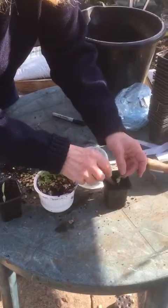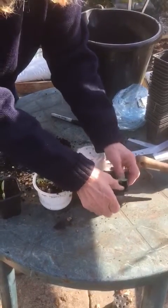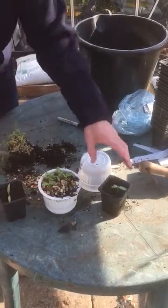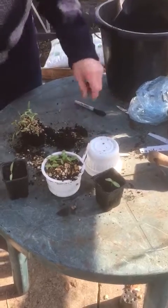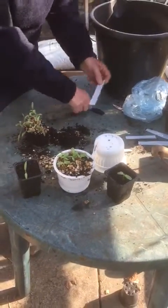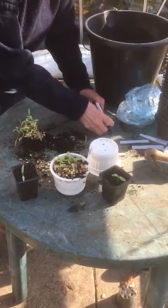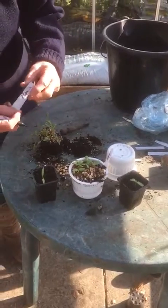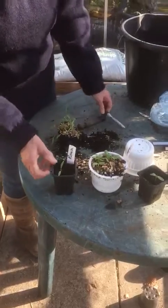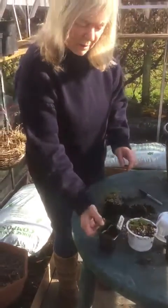People say I'm really quite rough with my plants, but I think you just don't need to be too delicate with them — you just have to be aware that you don't want to damage the root or the stem. Then obviously you put a label in; these are Roma, so Italian tomatoes, and that's made with a piece of yogurt pot. And there you are — there you have your pricked out little tomato plant.